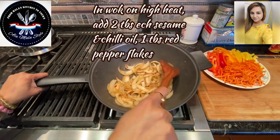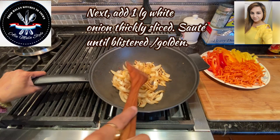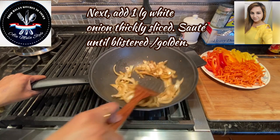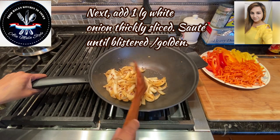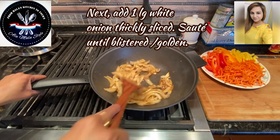I've also rough chopped — as you can see, thick slices of one large white onion. I've got it on high heat and I'm going to sauté just until it blisters. You can see it's starting to happen there, starting to brown up. That's precisely what we want. Then I'm going to add the rest of the veggies.